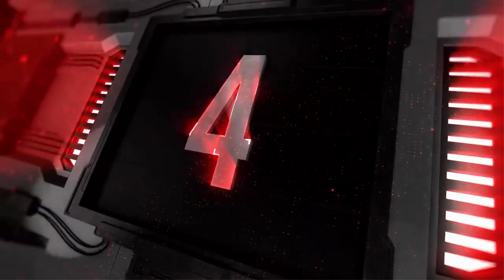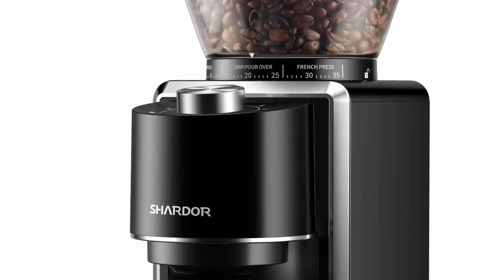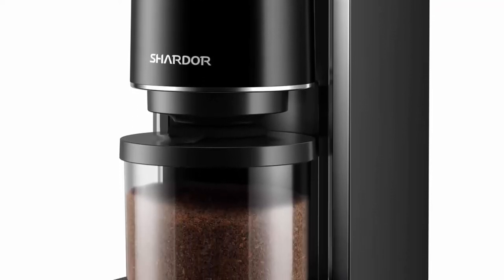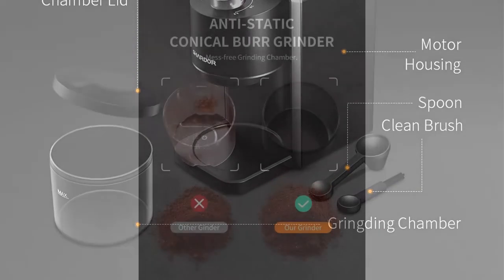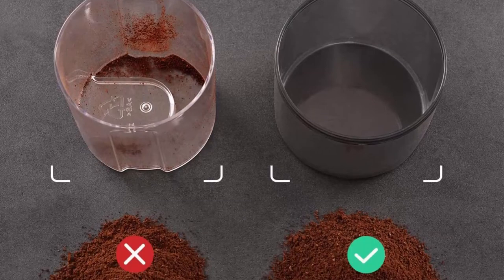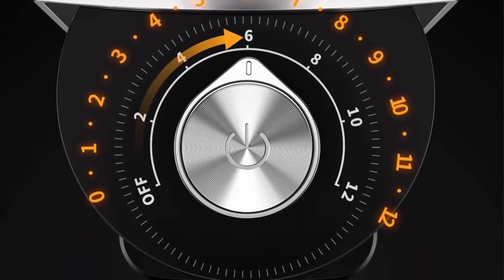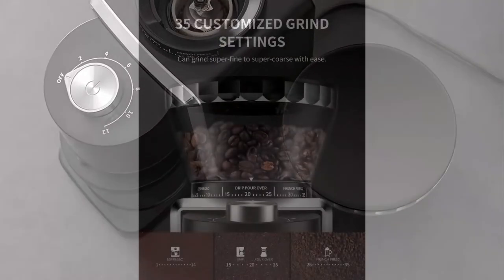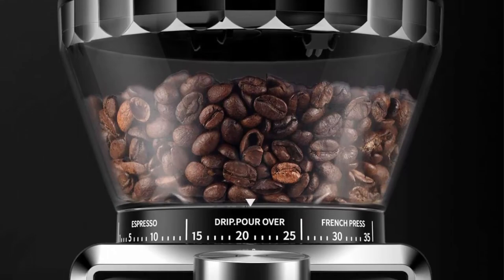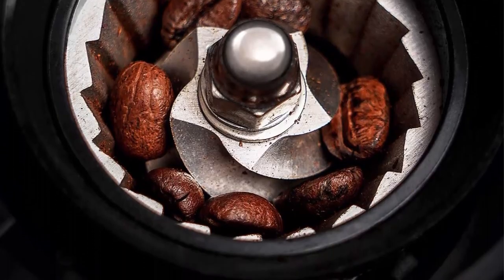Top 4: Charter Conical Burr Coffee Grinder, Electric Adjustable Burr Mill with 35 precise grind settings for 2–12 cup, Black. 35 custom grind selections from fine for espresso to coarse for French press. Anti-static Conical Burr technology makes the ground coffee chamber mess-free, improving your user experience. Stainless Steel Conical Burr creates uniform grounds for optimal flavor extraction. 2–12 cup quantity selection settings to grind the exact quantity you need.